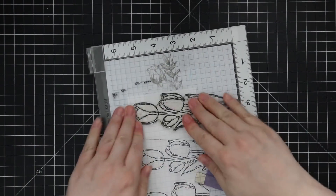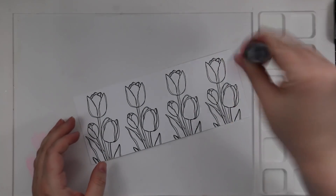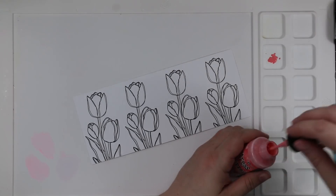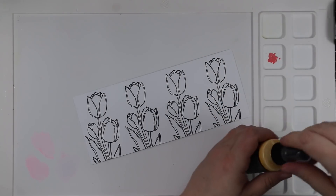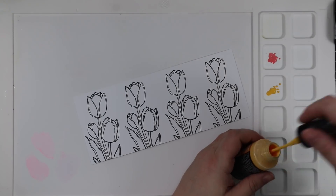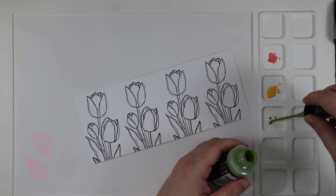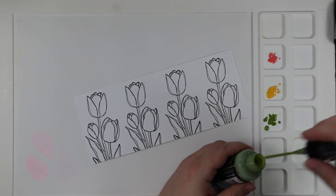Once everything is stamped I'm going to do some super easy watercoloring using my distress oxide sprays. Funny enough, two of the other videos I've done using this set also use the distress oxide sprays for watercolor — they just seem to go together, like peas and carrots. But you can use anything: distress oxide inks, distress inks, any water-reactive dye ink, watercolors, etc.